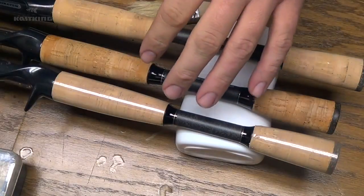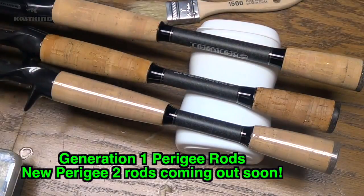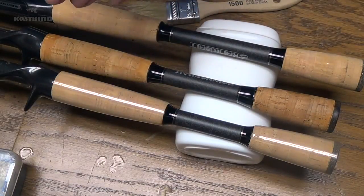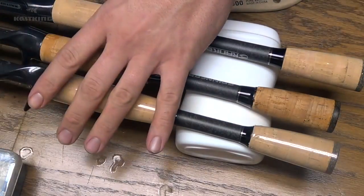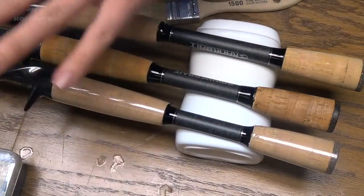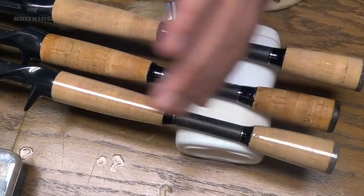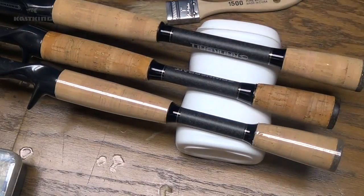Whenever I buy a new rod — you can see here I got some new Cashion Perigee rods. While we're on the topic, if you're looking for a new rod I really encourage you to check these out. Right around the $80 range, they're fantastic rods — they look great, feel great, they're super sensitive and powerful, and they're at a great price point. They look, feel, and perform like a rod that would cost twice as much. They have several different models, all specifically made for certain techniques, so it takes all the guesswork out of it.